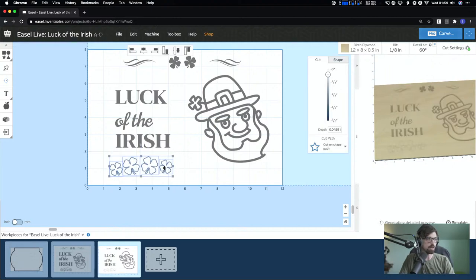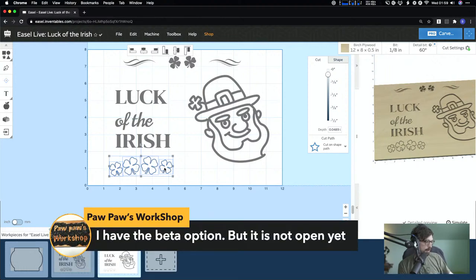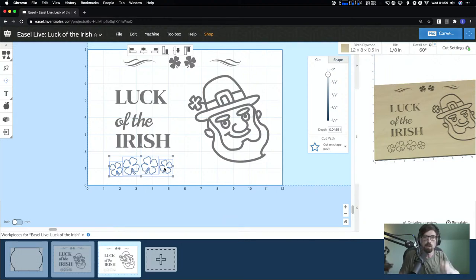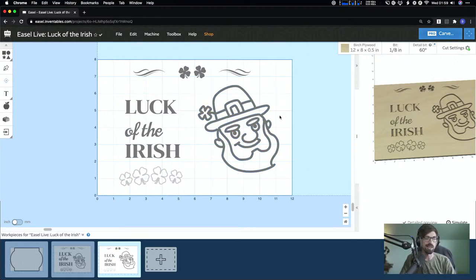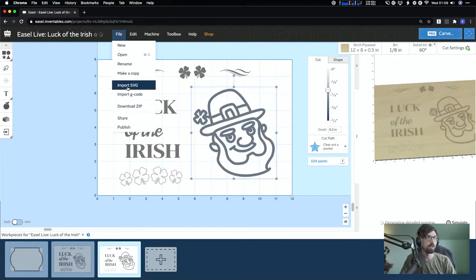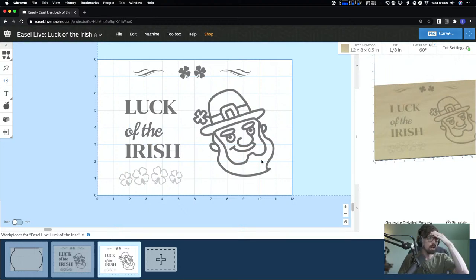I'm going to scale down one clover, copy and paste it, grab it, and reflect it. Then I'll move all of this down and we'll get everything lined up. The depth preview comes in handy here — I've always found that depths look deeper in real life than in the designer, so I'd always go on the shorter end. You can always leave the piece on the CNC and carve deeper, but you can't do it the other way.